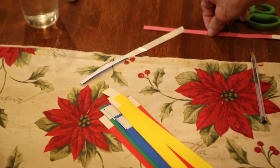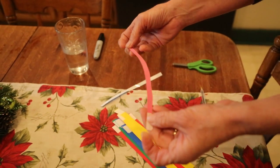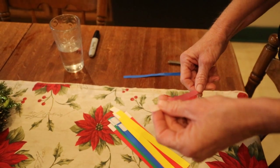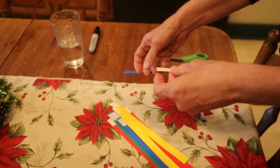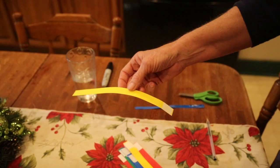They're ten cents a piece, but I cut them in half, so basically for ten cents you're getting two collars. These are ten inches, and if I have a big puppy I can take one of these, cut it in half, and put them together with the sticky.